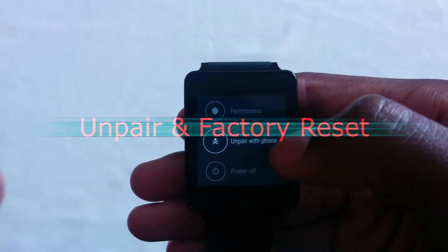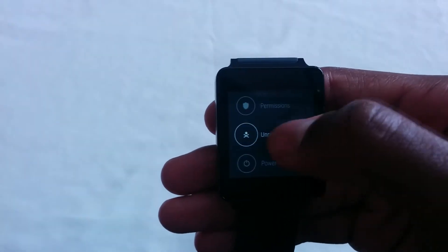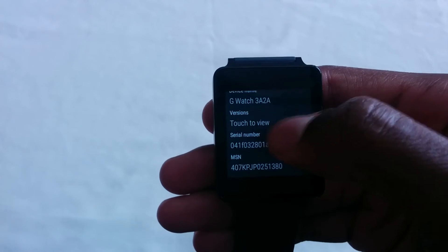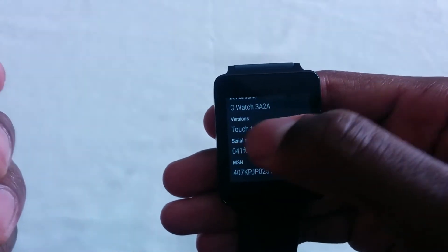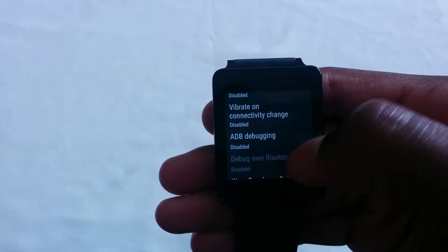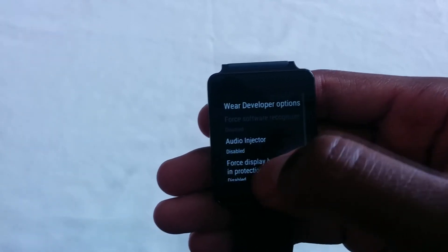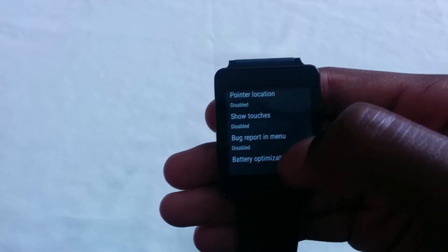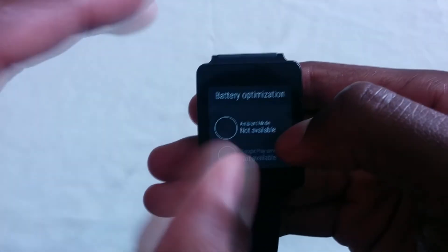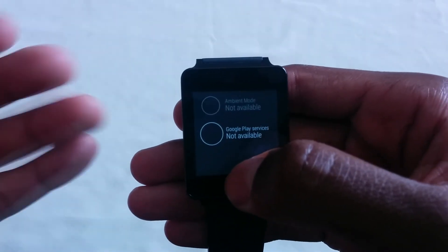The unpair feature is actually the factory reset option, but it's been changed to unpair and factory reset. Power off and about. Then we have the settings with the LG G Watch name — the version of Android and whatnot. We also have the developer options, which was always there if you tap the build number a lot of times. ADB plugin disabled, Android Wear developer options — all those things. And at the end, we have battery optimization. From here we could play with those modes, but as you can see it says not available in this case. On other watches this will be available, but for this variant it is not.